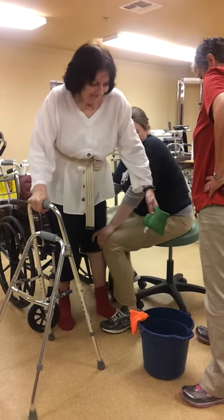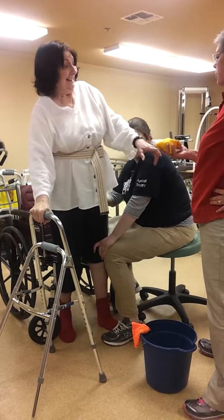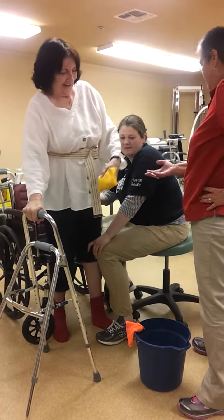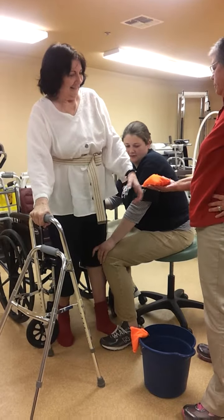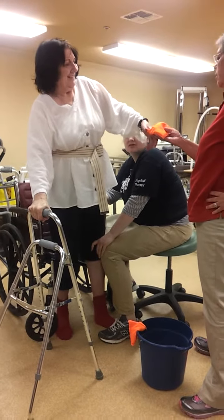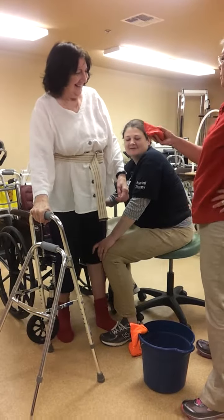I'm trying to get up up there. Go above my hand. Set your hand on the top. There you go. Oh, shoot. Go back. Make sure you got a hold of it, Mama.